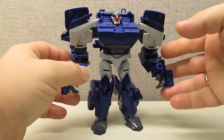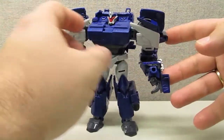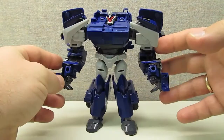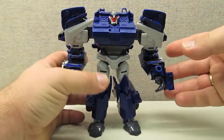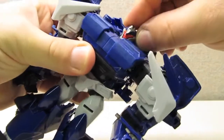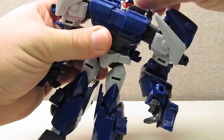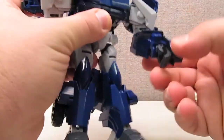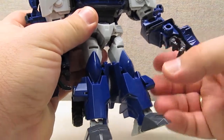Here we have Breakdown in his robot mode, and he is very, very accurate to the show model. He's just a great looking figure. As far as articulation goes, he's got a very well articulated head with a lot of movement. He's got multi-jointed shoulders, elbows, but no wrist swivel, which may or may not be a problem.